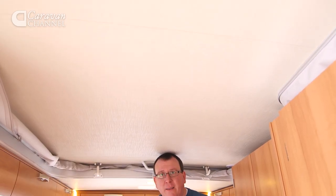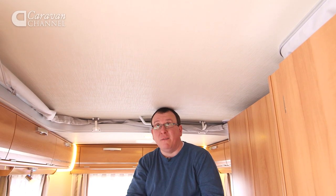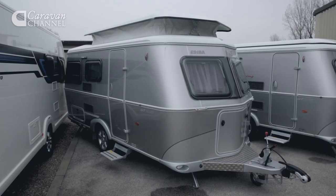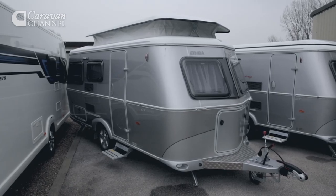Climb aboard and straightaway there's a problem — only the vertically challenged can actually stand up straight in here. That's not a problem though: simply pull on these catches, lift up the roof, and voilà, you've got loads of additional light, space, and importantly headroom.